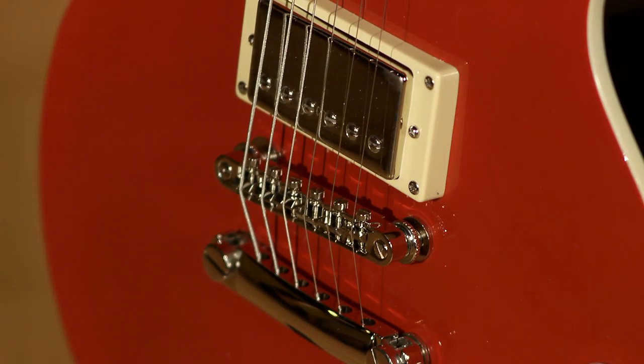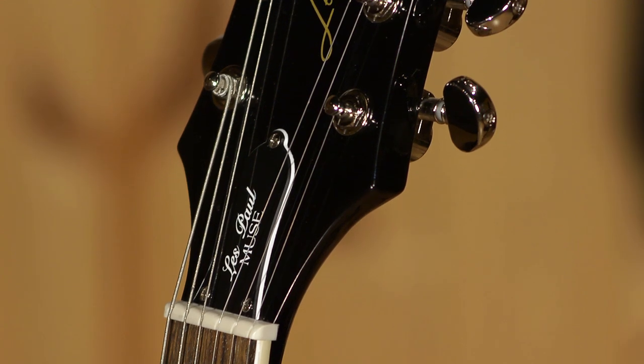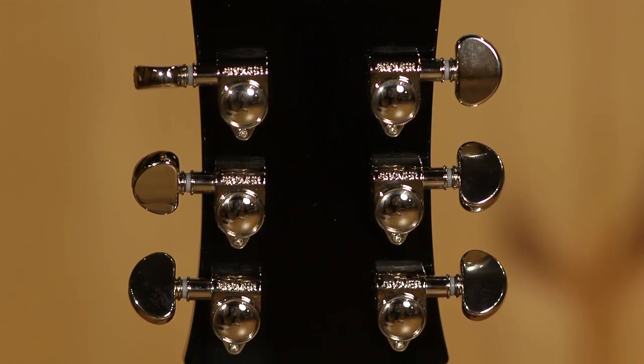Let's talk about the lock tone stop bar and ABR two piece bridge. At the very top, we have a Graftech nut — a nice addition — and especially these Grover 18 to 1 ratio tuning machines. I've got a '69 and a '71 Les Paul with vintage original tuners, and I am so tempted to put some of these Grovers on, because they are just very nice — an upgrade from the vintage style Gibson tuners. They're responsive and they hold up well.